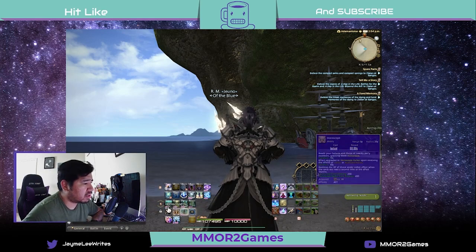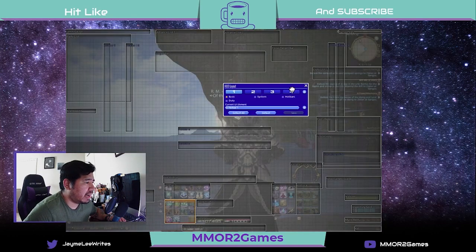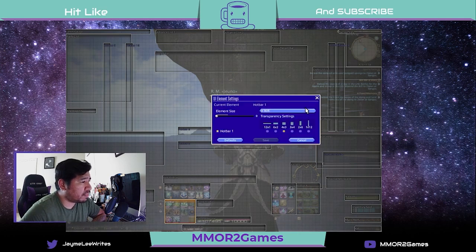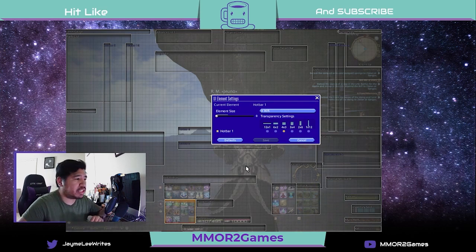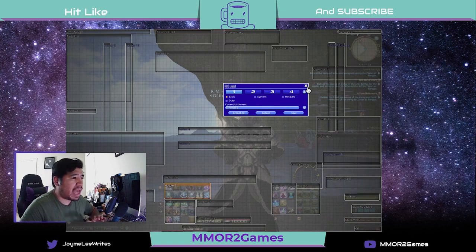My HUD looks a little funky — let me explain exactly what I did. Go to Systems, then HUD Layout, and you have access to this. The main hotbars I use are Hotbar 1 and Hotbar 2. To change the layout of a hotbar, just hit the cogwheel and you can customize the settings. There's no setting that replicates the keypad exactly, so you'll have to make some changes. For Hotbar 1, I have a 4x3 setup. For Hotbar 2, I have a 6x2 setup. I found these two setups work best combined with my gamepad and my mouse.